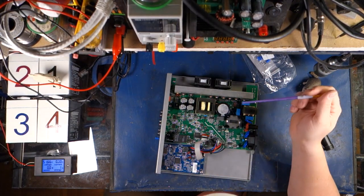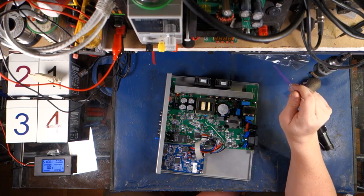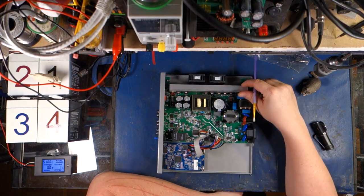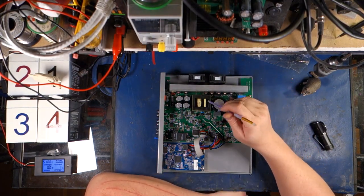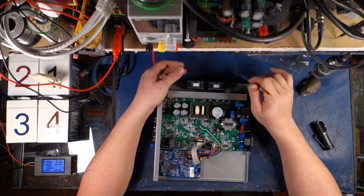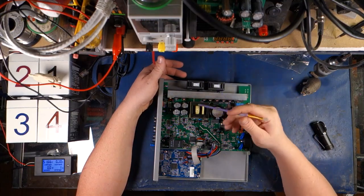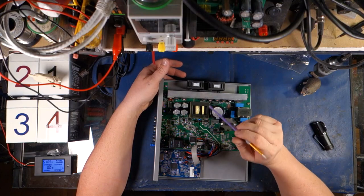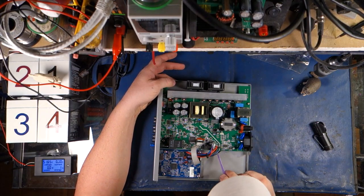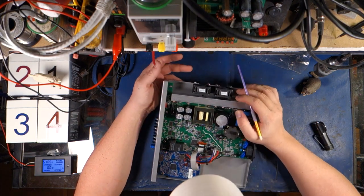Even over here on the thermal couple — everything here is just really well-built. I really like what I'm looking at. The lack of safety certification is not something I would really worry too much about. There are tons of people out there using these things and they're great. Look at the quality of the components actually used in this board, the attention to detail for the cleanliness of the board and the soldering. This wave soldering is just beautiful — it's just so well-built.